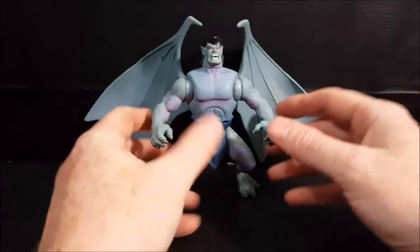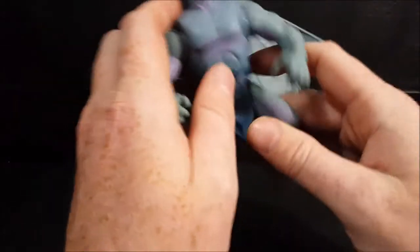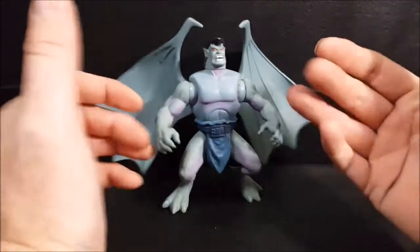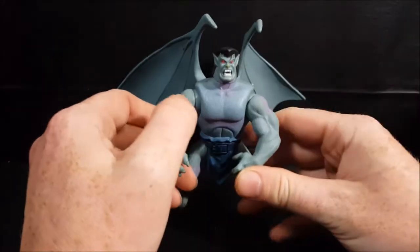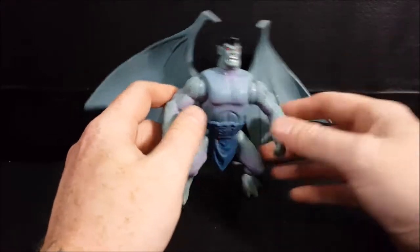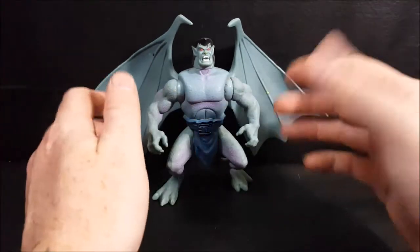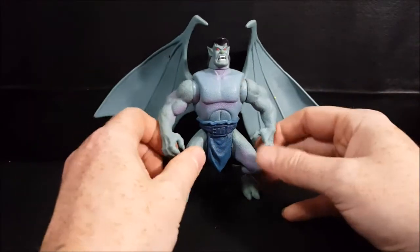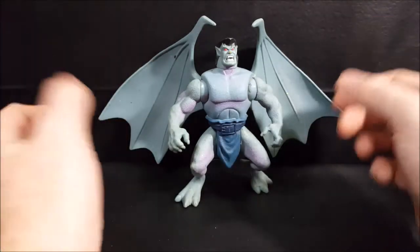Basically, 1,000 years ago superstition and the sword ruled. Gargoyles were a race of protectors — guardians of humans — but then humans betrayed them, casting a magical spell making them sleep in stone for a thousand years. Then in modern day they wake up, and Xanatos, the main villain for season one, moves the castle in which they're stored to New York and waits for them to wake up.